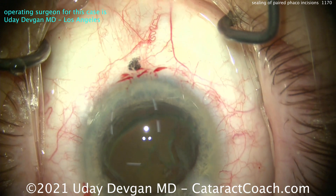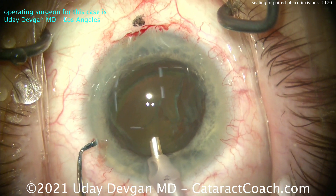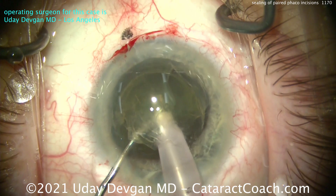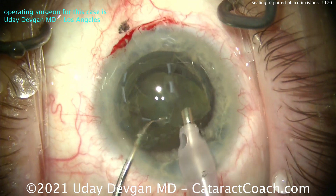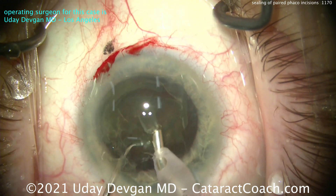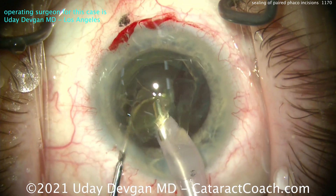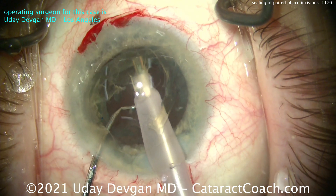I'm going to show you something here. We're going to do phaco with an infusion pressure of 95 millimeters of mercury — yes, that high. That's like a bottle height of 120, 130. As I chop this nucleus and break it into pieces, the pressure in the eye is 90-plus millimeters of mercury — very high compared to a normalized 15, 18, or 20. Look at the blood there at the top of your screen. It's still there. If that incision was leaking, you'd see that blood being washed away — but it's not.